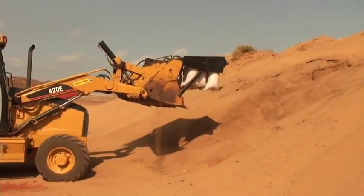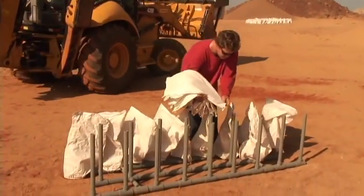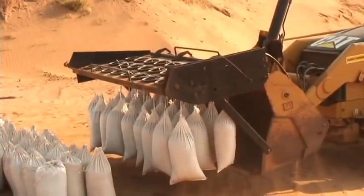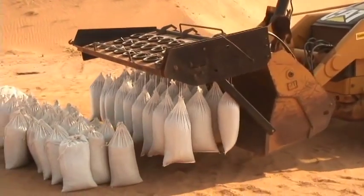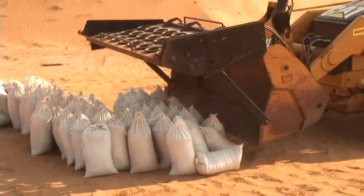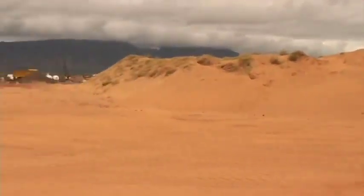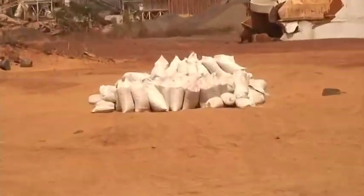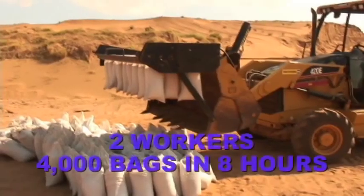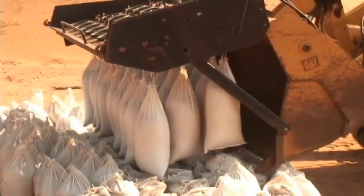As the bags are being filled and delivered to their destination, the ground crew prepares the speed loader for the next round. The loader bucket is still available for its original intended use. The pile of bags you see in the distance is roughly 75 yards away, and as 26 bags were added every three minutes, two workers can produce an amazing 4,000 bags in only an eight-hour period.